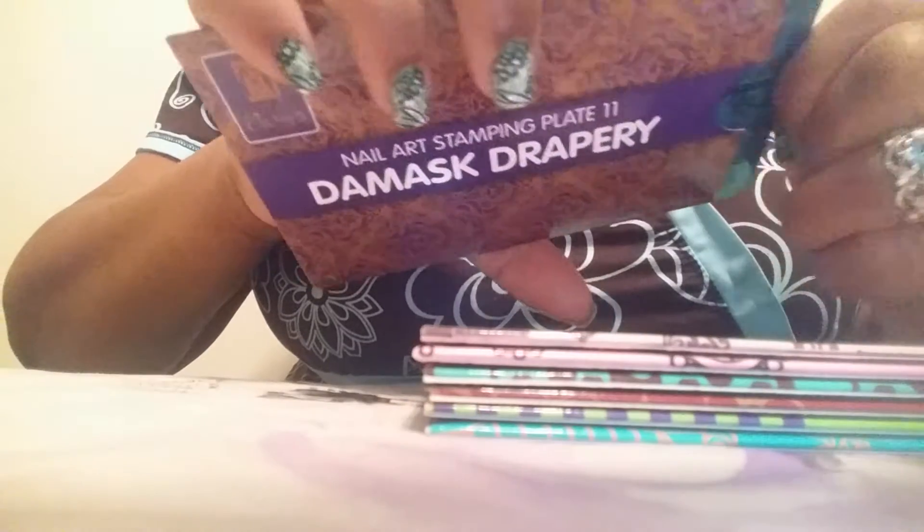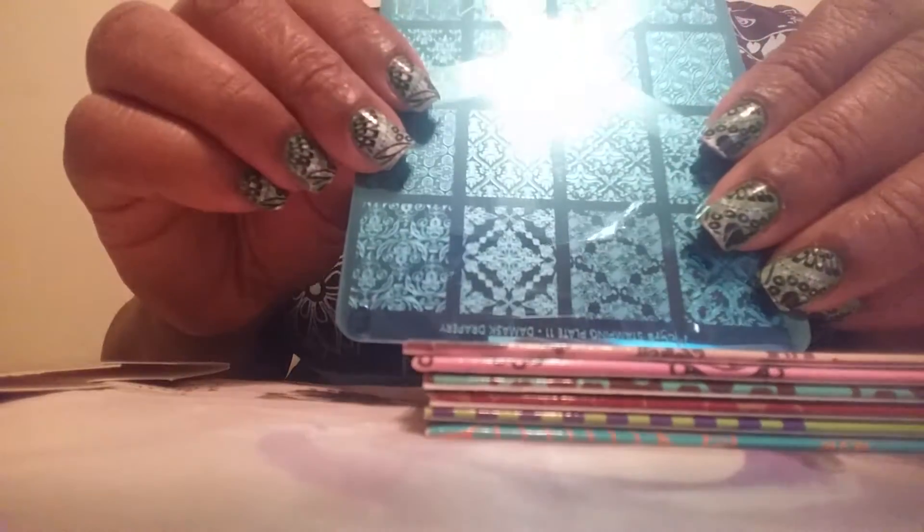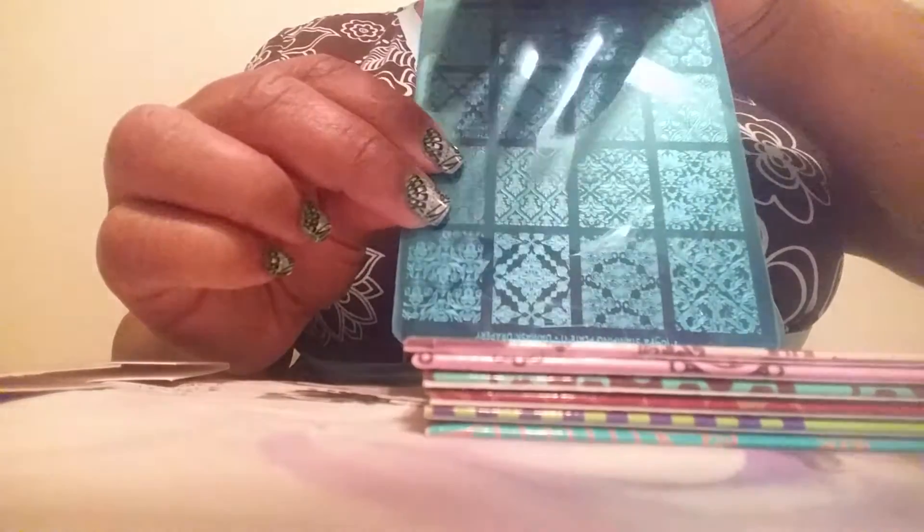We'll start with the first plate I have here, which is the Damask Drapery. I do remember ordering the one with the textiles or shapes - this one is like pretty wallpaper. Sorry for my light there, I don't think there's any way I can hold this without you seeing that. As you can see, the designs are bigger than the nail so you can put them in any position you want.